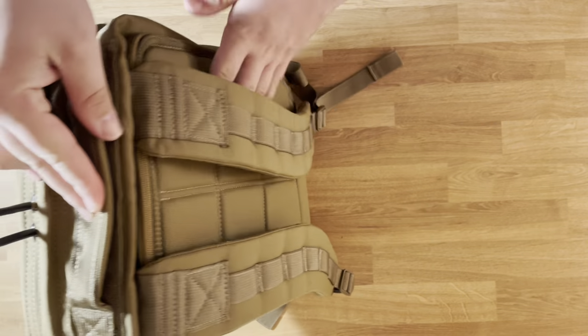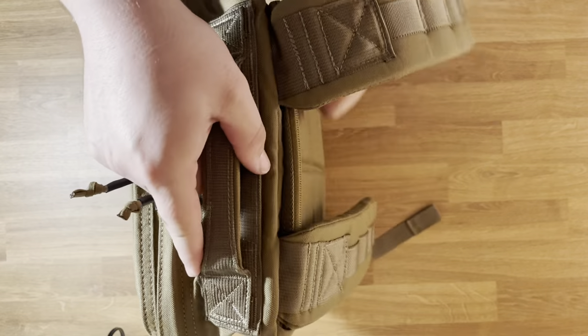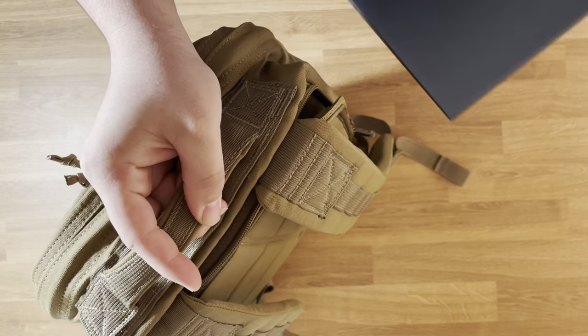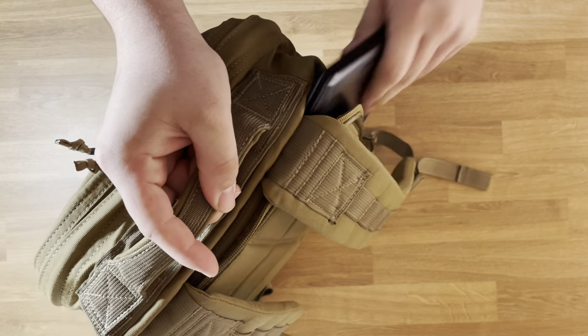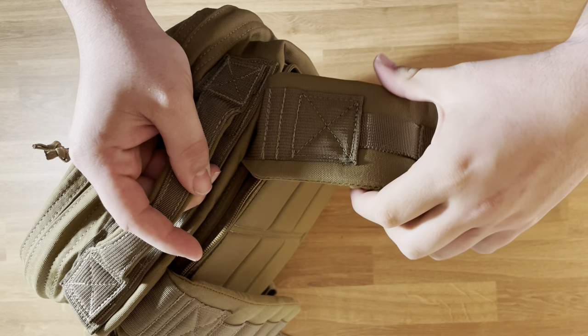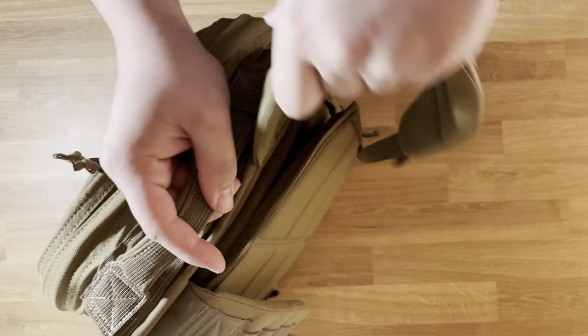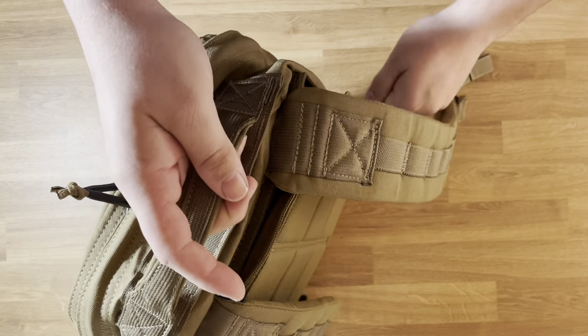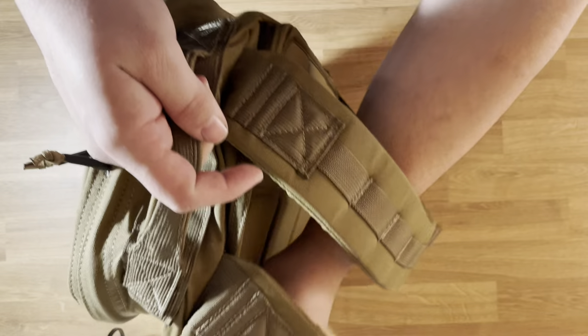Getting into the bag itself, in the back section this is called their Bomb Proof Laptop Compartment. I just have my 13-inch Dell Inspiron. It's nice because I don't have to flip the strap out of the way because it's a smaller laptop. I know some people complain because they have to move the strap to get their laptop out — I don't have that issue, which is always nice.